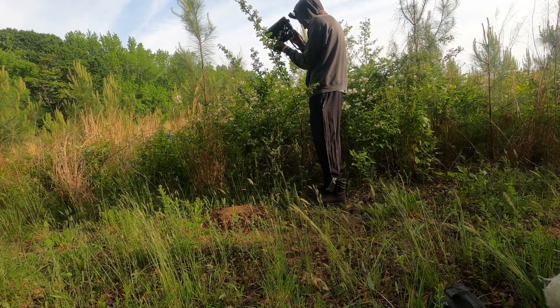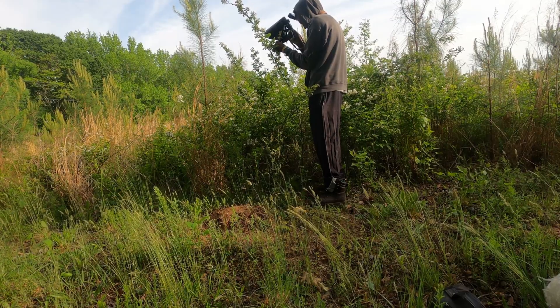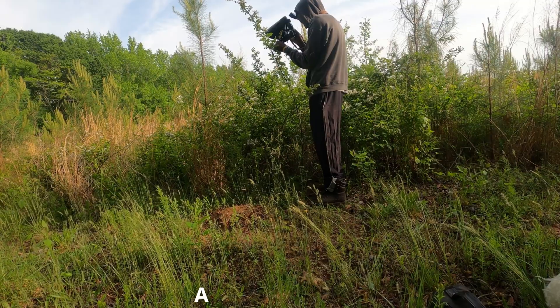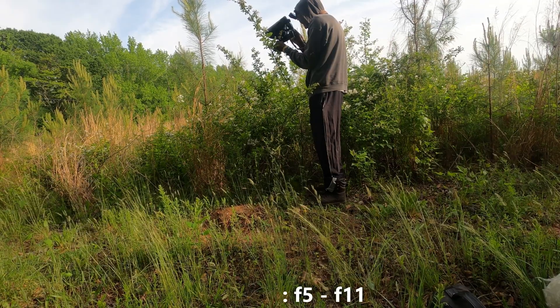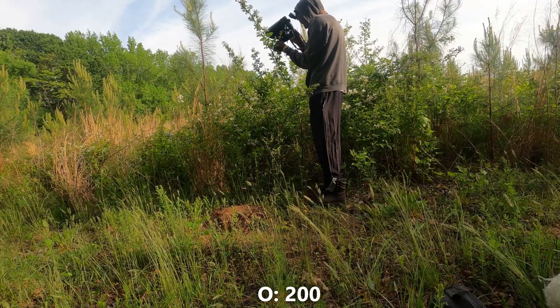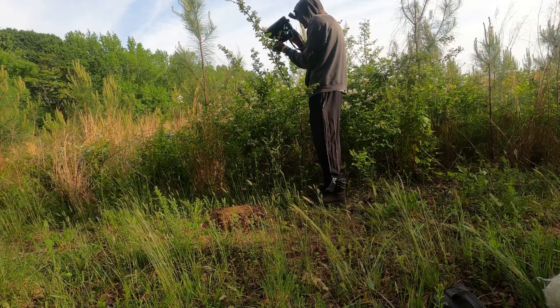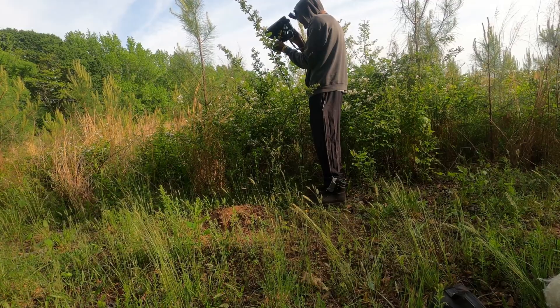For your aperture, I recommend keeping it in the middle because this is where your lens is the sharpest — so between f/5 and f/11. For ISO, I recommend keeping it at 200; this is the setting I change the least, as about 95% of my shots are taken at ISO 200.